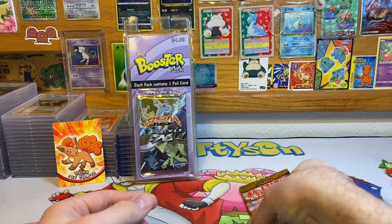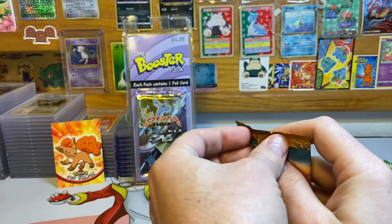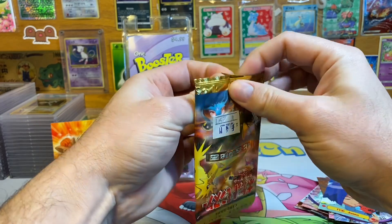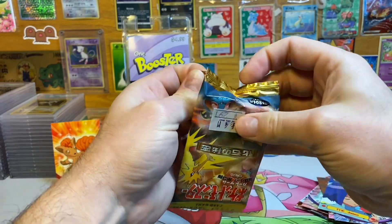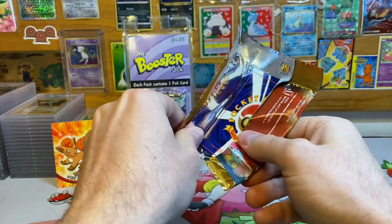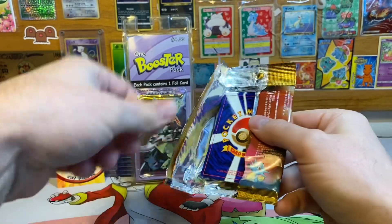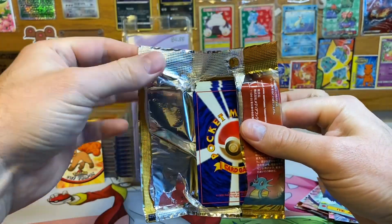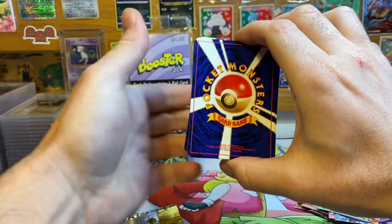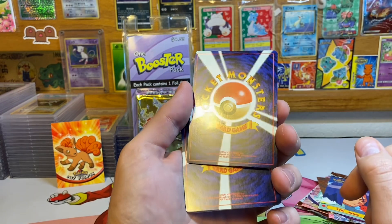Next up is a Japanese Fossil pack, let's get into it. I gotta remember to keep it right in the middle of the screen because I want to recycle this YouTube content onto Instagram where I'm actually monetized and make money off posting reels — which is kind of crazy. Opening up this Fossil pack, the holo is always on the front of these packs.